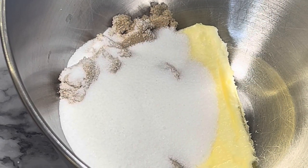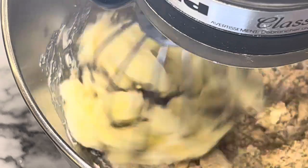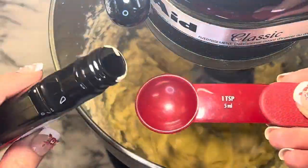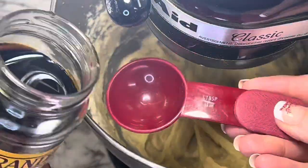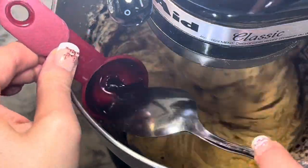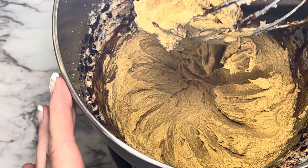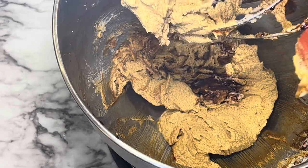Add the granulated sugar and the brown sugar along with the softened butter to a mixing bowl, and cream them together. Then add the egg, a teaspoon of vanilla extract, and three tablespoons of molasses. Each time I add a spoon of molasses, I will scrape out the rest of it because it is thick — you want to make sure you're getting exactly three tablespoons. Scrape the bowl down every now and then to make sure all of the ingredients are being incorporated.